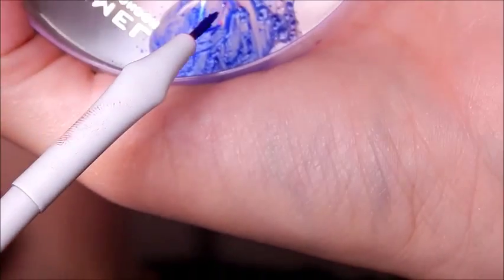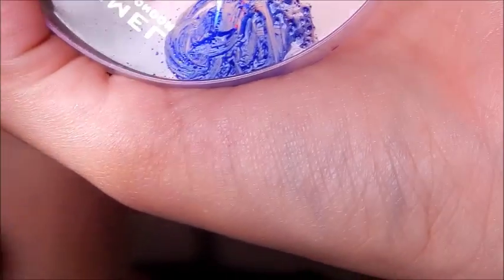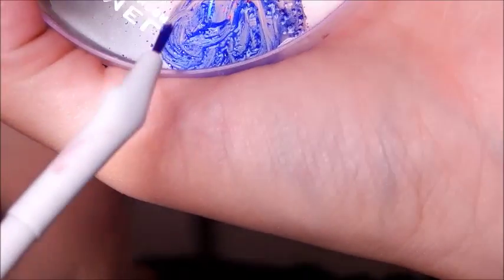I took the shade Chaos and mixed the two together again — scraped off the powder, put it into the dish, and mixed it with one drop of my Duraline.